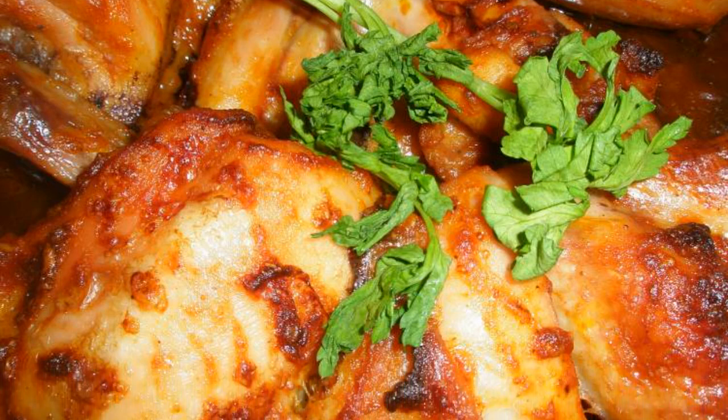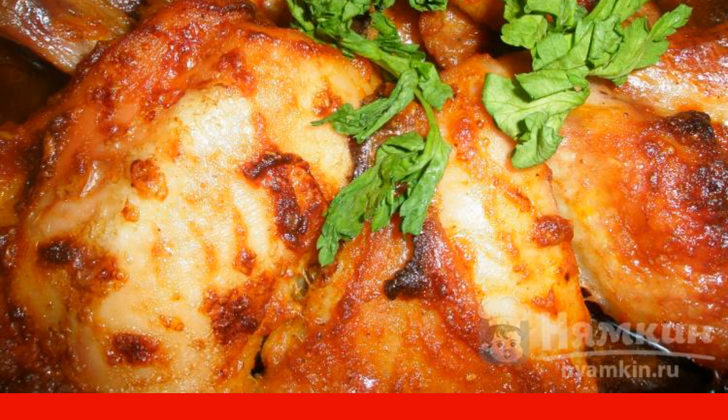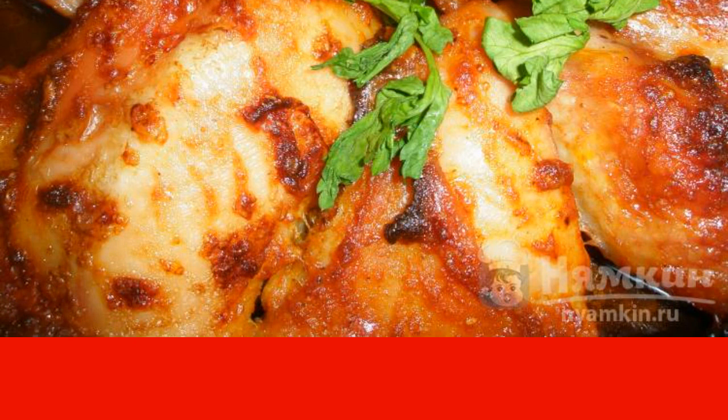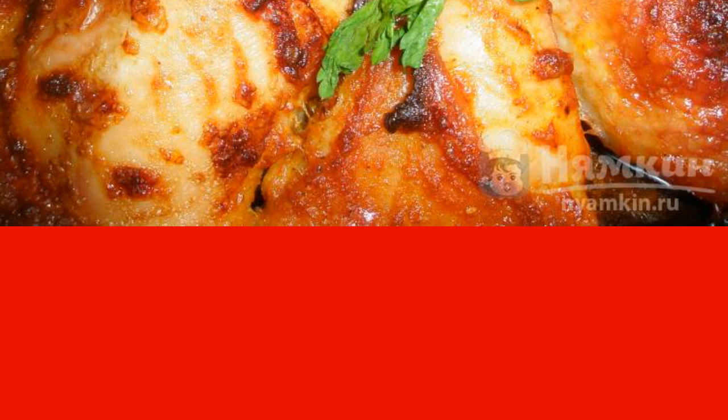Make sure to cook the baked chicken in tomato with garlic. This chicken turns out to be very tender, fragrant and ruddy. It can even be served on a festive table.